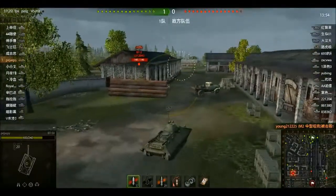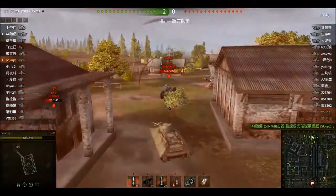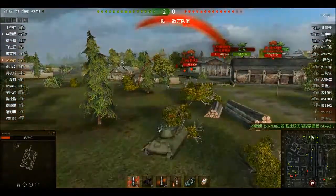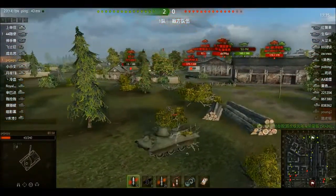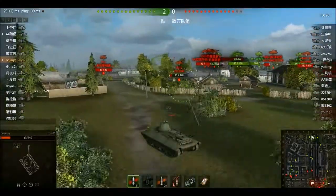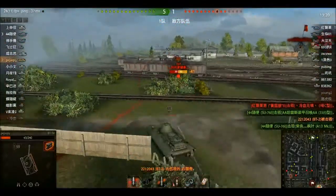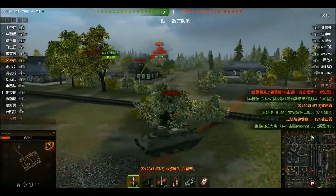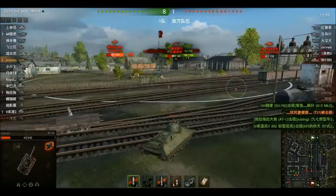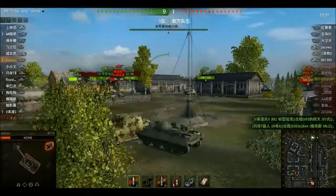A BT-2 is firing at us — it has bounced a lot of our shells. We've probably bounced 20 shells already and lost less than 60 health. We're going to take down a Chi-Ha — it bounces off the front plate, which is surprising since Chi-Ha has pretty good pen. You can see the armor really holding up. We kill the BT-2. The Chi-Ha has our back plate exposed, which is a huge mistake on its part. Watch this turning speed — it's just better to drive forward to get away.